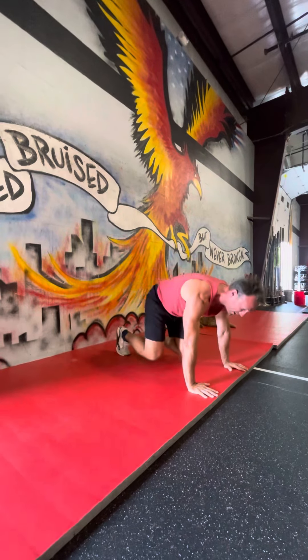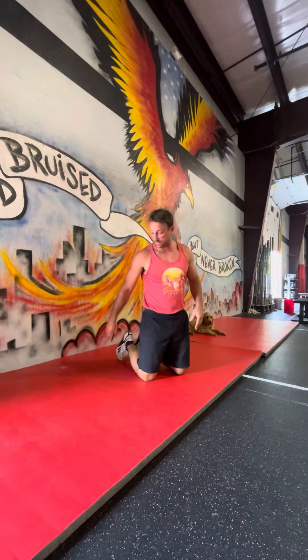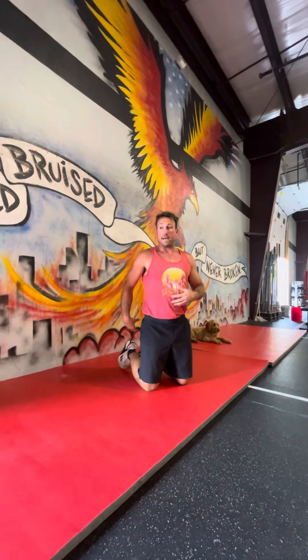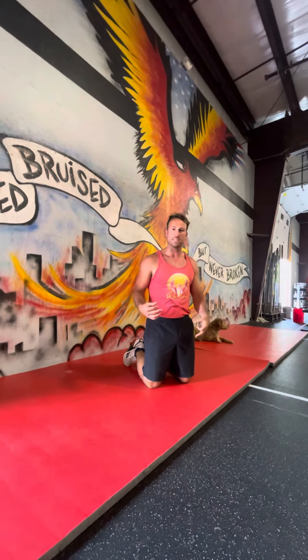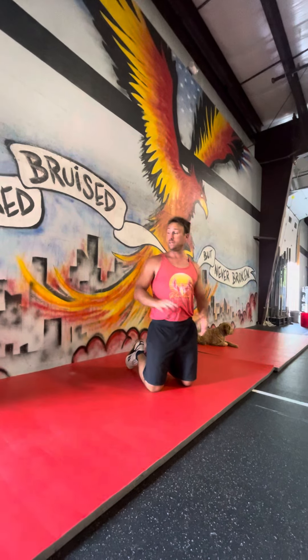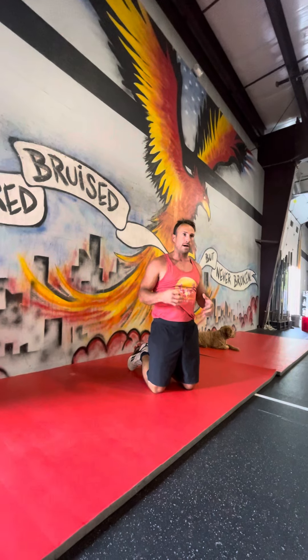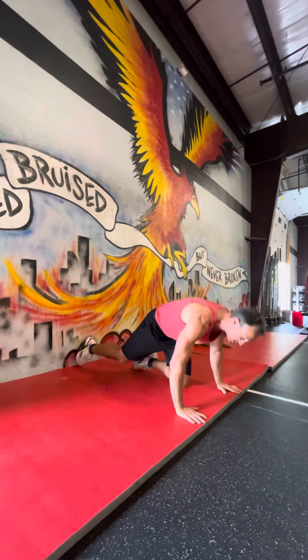A good hollow body position — that's what we're really working on. Can I stay connected from the tip of my toes all the way through my fingers to the floor? That's abs and glutes, that core connectedness. What we see a lot of is when we start rushing these, we break in the middle of our core and start pushing with our belly button to the wall a little bit too fast. So take your time, do them right, stay tight and connected the whole way through.